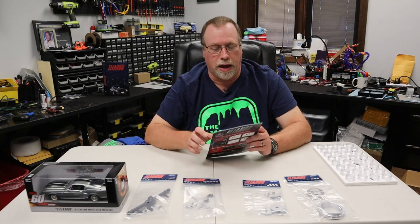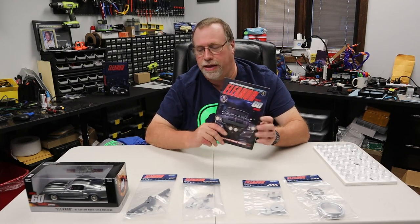Hi, welcome back to the Maker's Cave. I'm Steve, and today we're going to continue with the Eagle Moss Eleanor build. This will be issue 8, which has stages 27, 28, 29, and 30.